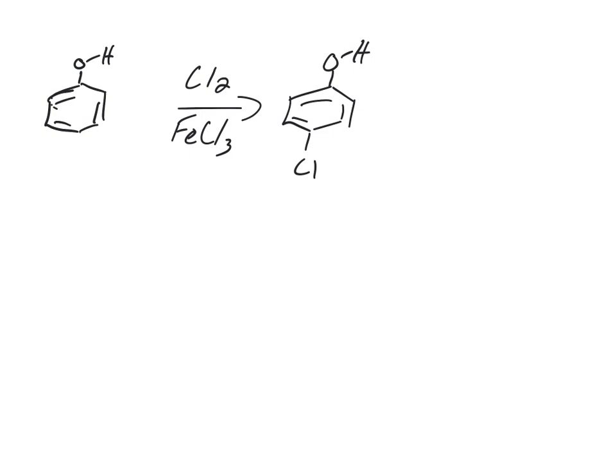In a classic electrophilic aromatic substitution, we have phenol and we're going to add chlorine in the para position. To add chlorine at the para position, we need Cl2 and FeCl3 — that makes the super electrophile. A benzene ring isn't very reactive, but the oxygen has lone pairs that help donate electrons into the ring. But the question is: why does it go para?